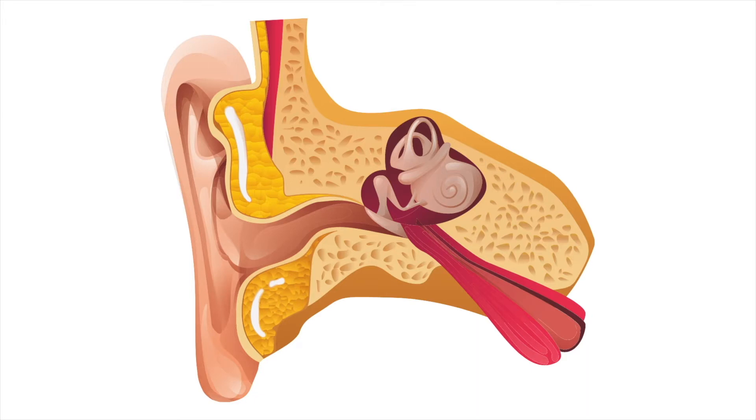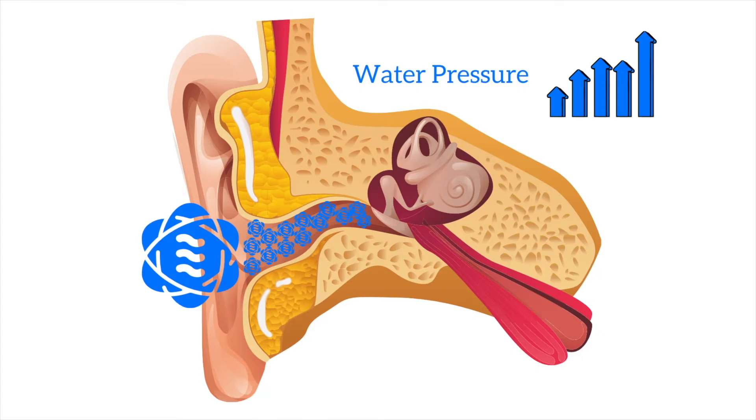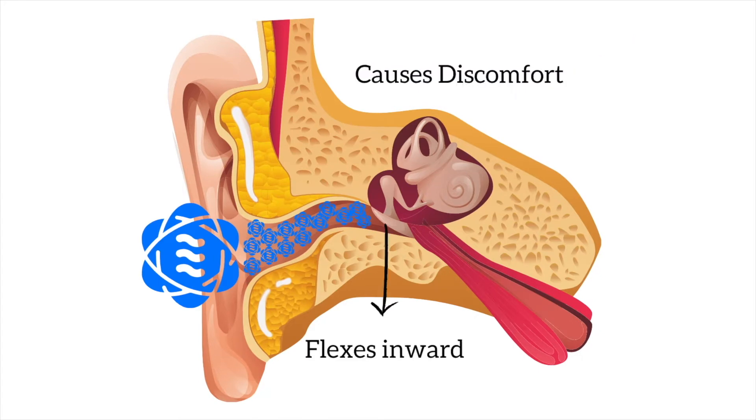Why do we need to equalize? To answer this question, we need to understand what is happening inside our ears when we submerge ourselves underwater. When water floods into our ears, it travels through the outer ear until it is stopped by the eardrum. The Eustachian tube runs from your sinuses up into your middle ear and airspace behind your eardrum. When you dive deeper, the pressure of the water pressing against your eardrum increases and forces the eardrum to flex inward, causing discomfort.